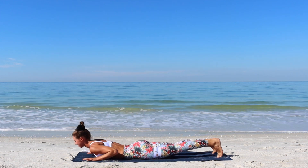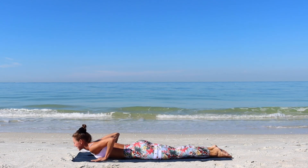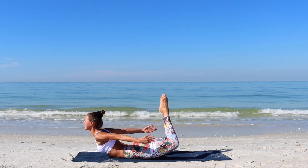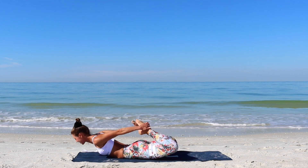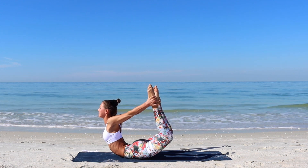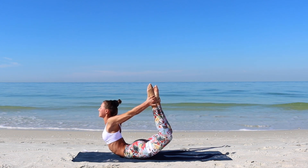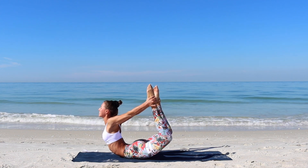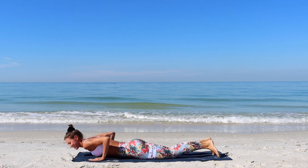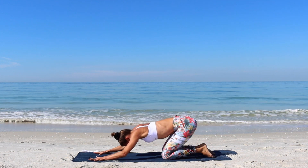Exhale, chaturanga, and lower all the way down onto the mat. We'll continue with an active variation of bow pose. First we will not clasp the hands onto the feet. Now bend the knees, lift through the toes up. Lift through the chest up as you reach your arms towards your feet. Then softly grab your hands onto your feet. Press the ankle into your hands and open through the chest as we hold the bow pose. Inhale, lift up into the cobra, chest wide open, and transition into Vajrasana.